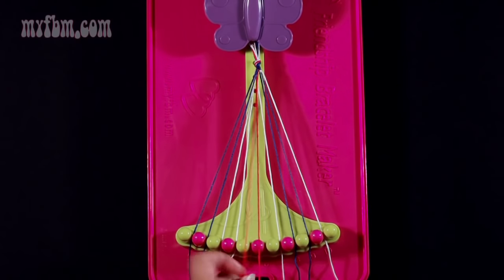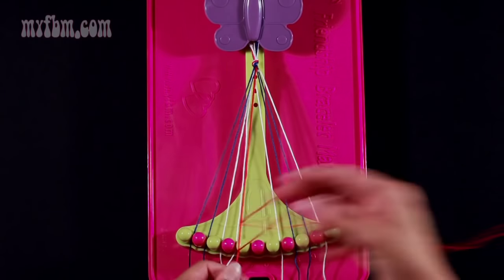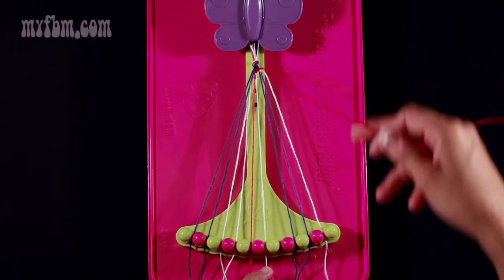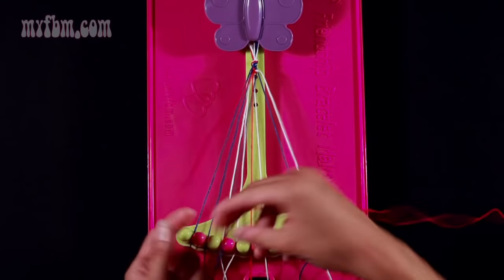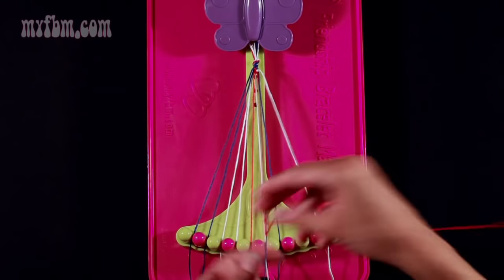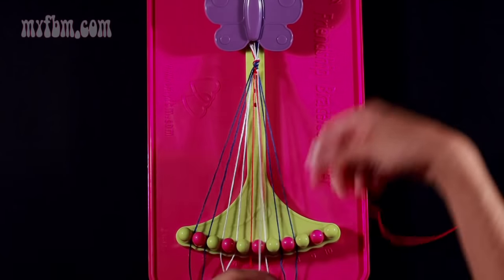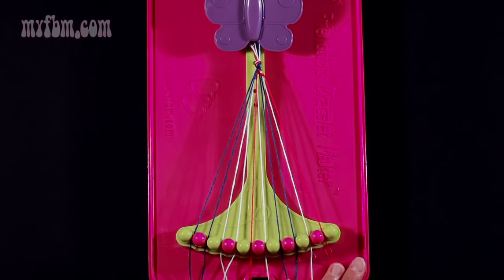Now you're going to take string number 5, which should be red, and you're going to make five right-hand double knots. First one with string 6, which is red. Place that string into slot 5. Pick up number 7, which is white, and make your second right-hand double knot. Place that white string into slot 6. Pick up number 8, which is blue — pull through once, twice — that was your third right-hand double knot. Pick up string 9, which is blue, and make your fourth right-hand double knot. Place the blue strand in slot 8. Pick up number 10, which is white, and make your fifth right-hand double knot. Place your white strand in slot 9, your red strand in slot 10.